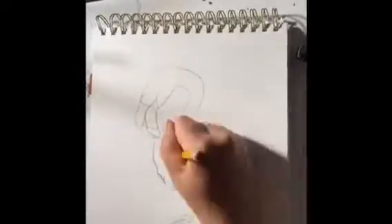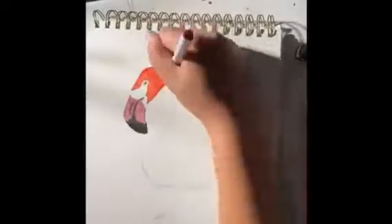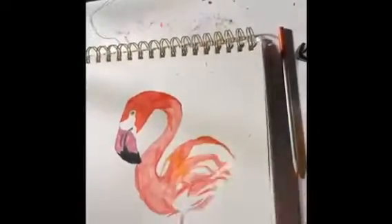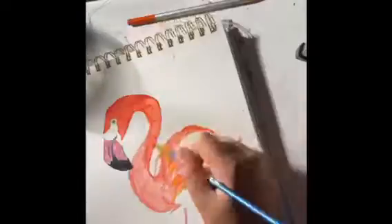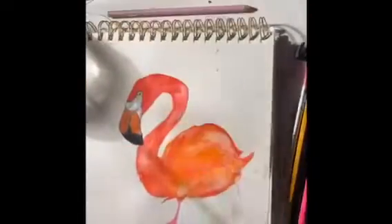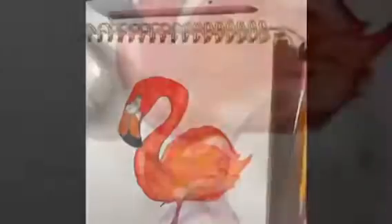Hey guys, welcome to another video. In this video I'm drawing a flamingo, and I explored a lot of different mediums with this. I used markers, Posca markers, and some other different markers that I don't even know the name of. I also used colored pencils and watercolor pencils, which I thought were really fun, and I had a good time.